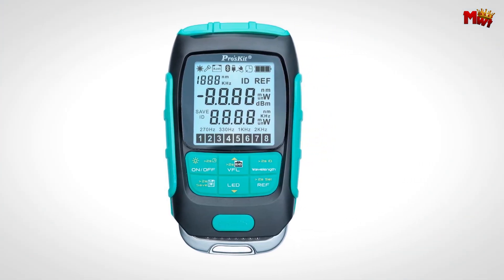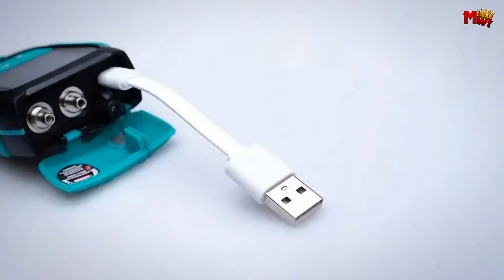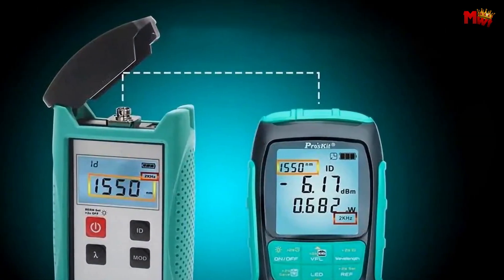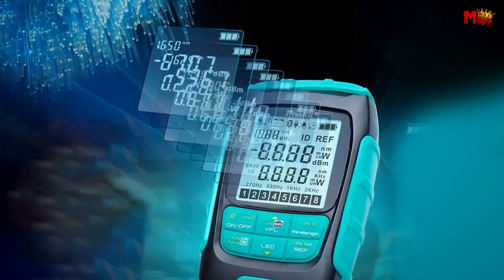Next, the LAN cable tester. This function comes with a pin-to-pin cable mapping indicator capable of testing up to 600 meters. Auto-identification is a breeze when paired with Proskit's power meter, making wavelength and modulation recognition quick and seamless.